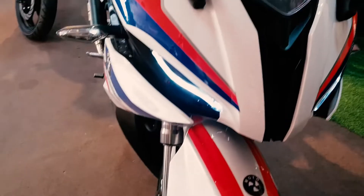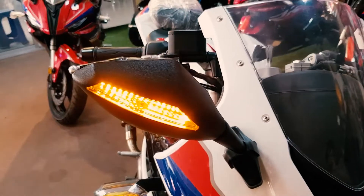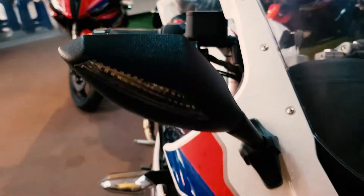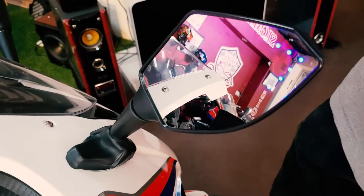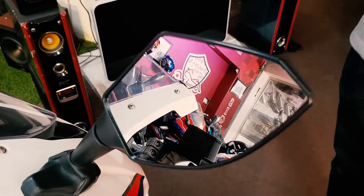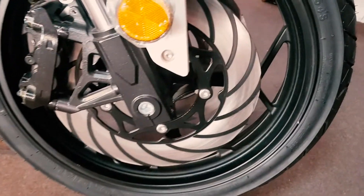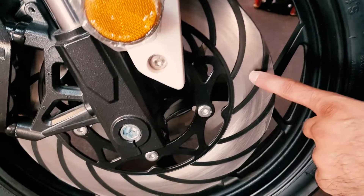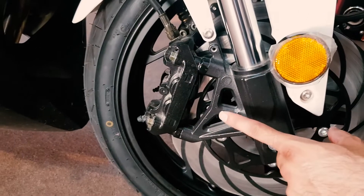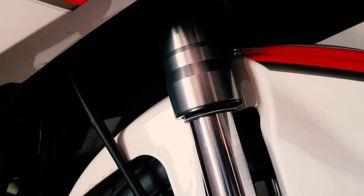The first thing is that they also have indicators built into the mirrors, so you can indicate from the mirror side that you are turning. The front tire is 100/70/17. It has dual disc brakes with dual calipers. In the front you will get aluminum forks. After that, this is water-cooled and you will get a radiator.